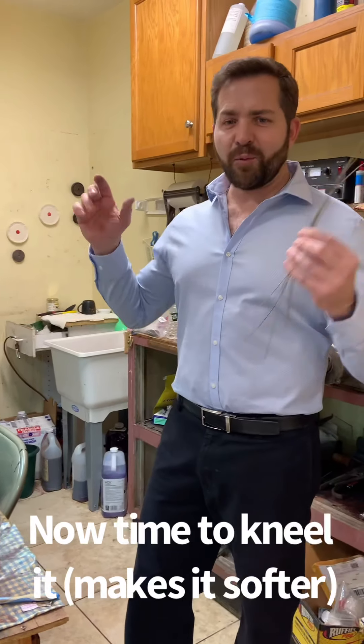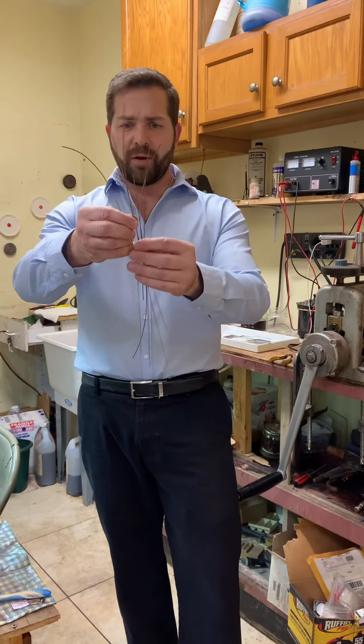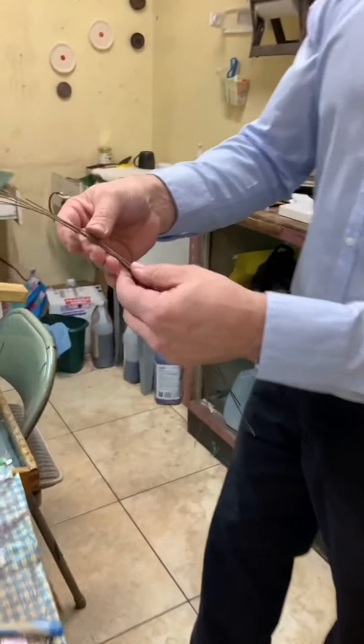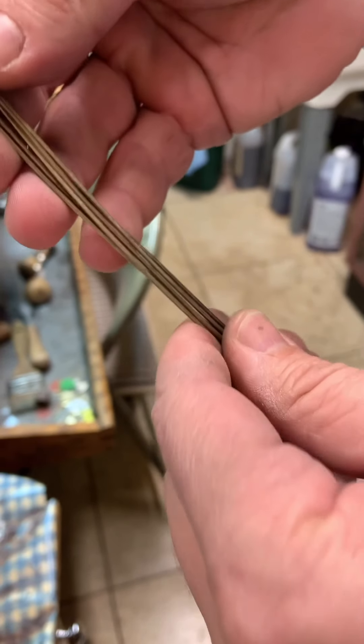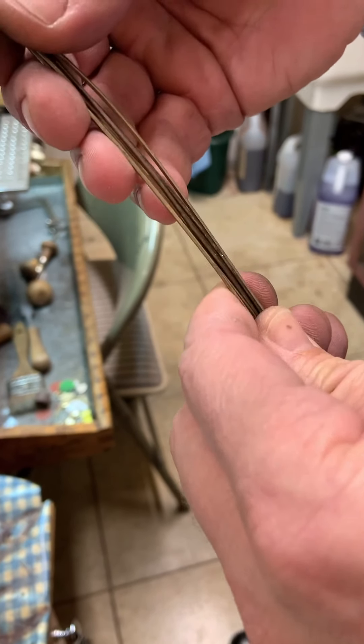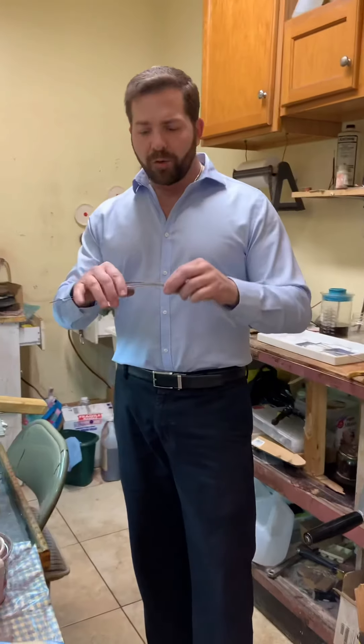So I rolled out that little nugget of gold into all these different pieces of wire. Right now it's squared. So this is wire, but it's not finished yet. What I'm going to do is — because I've been compressing it and pulling it — the gold got really hard and brittle.